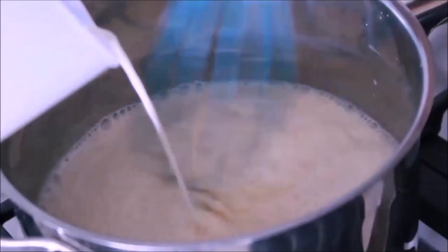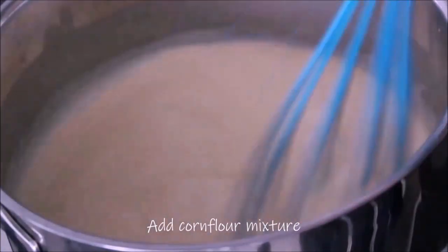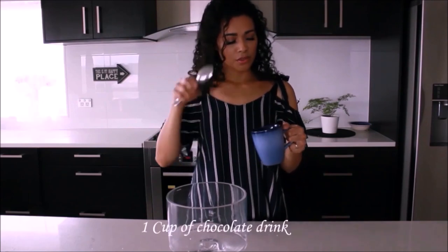Change to a whisk so we don't get any lumps. When everything starts to thicken, you cook this for two minutes. I have here a couple of tablespoons of milk and I'm going to mix.